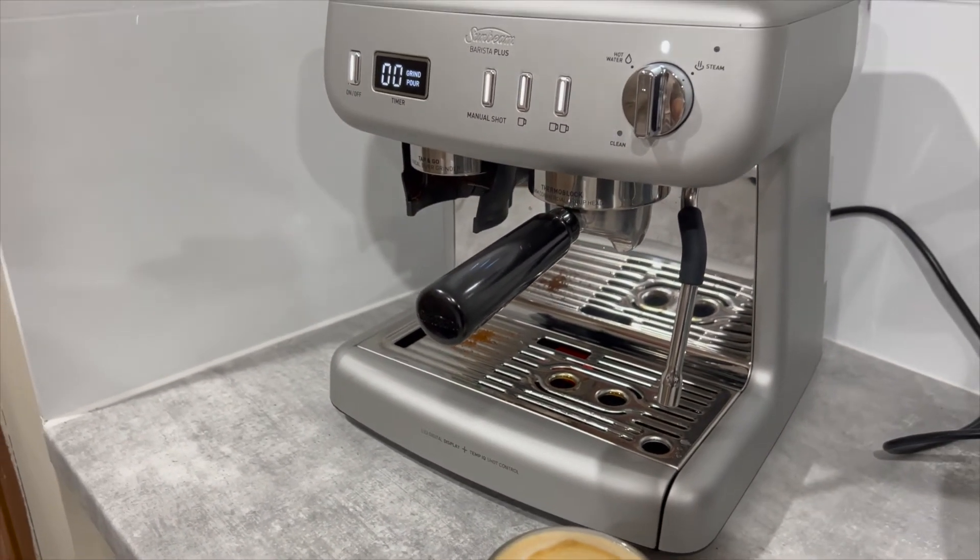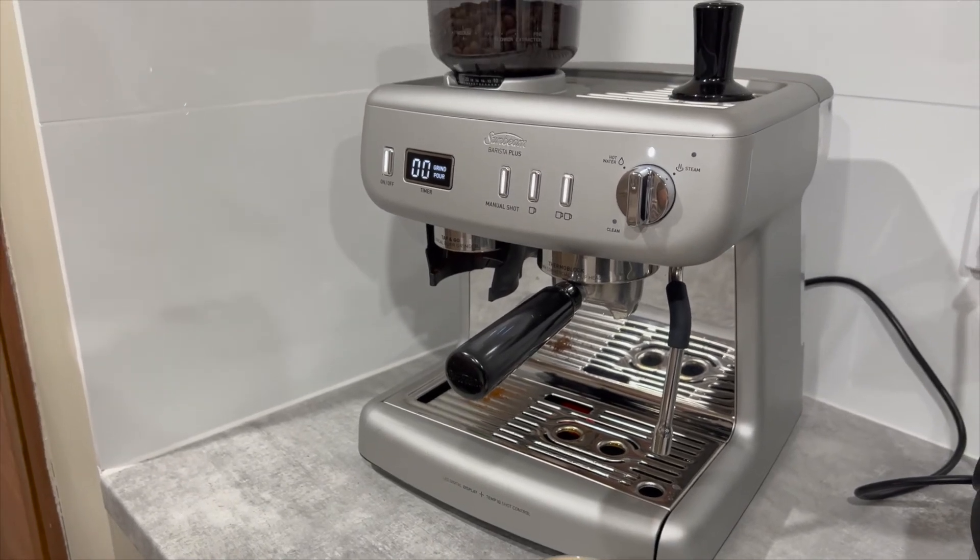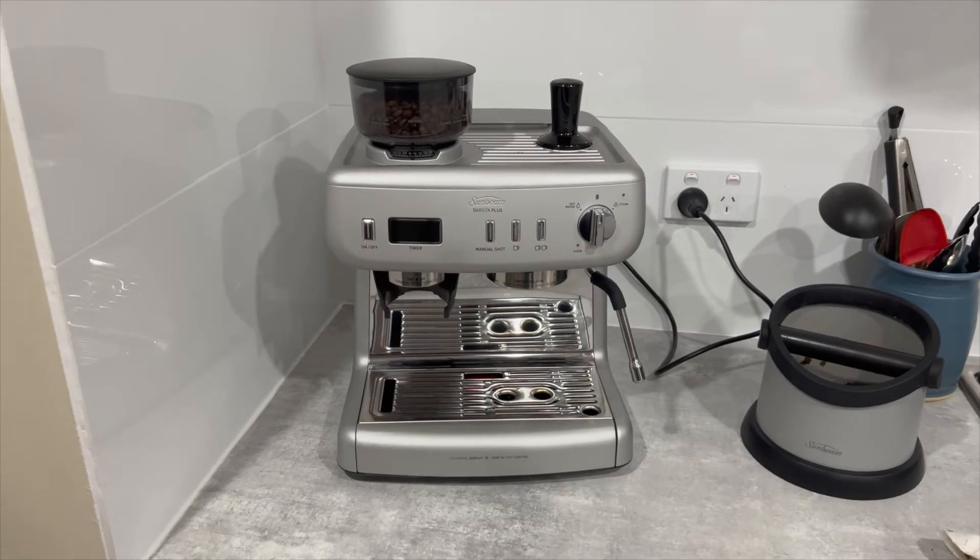For someone who's looking for an easy, no-frills machine, this machine really does fit the bill.